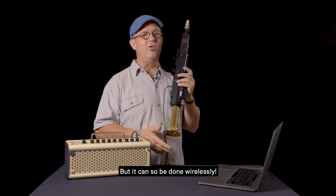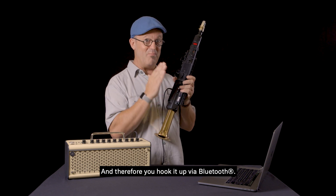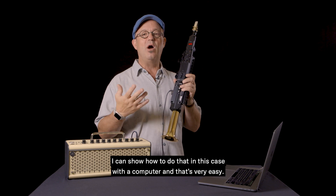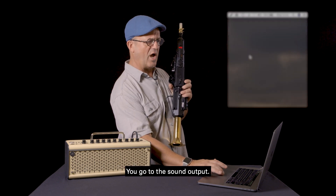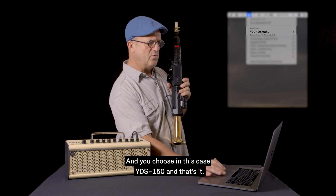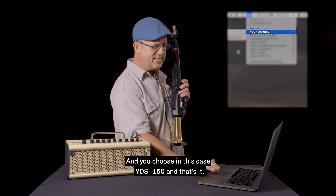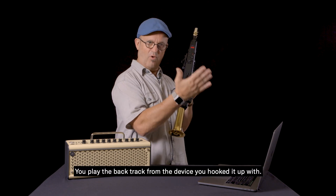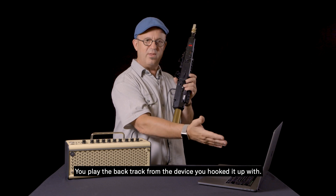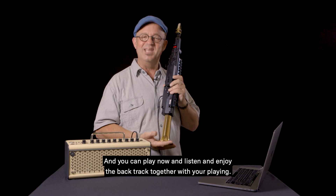It can also be done wirelessly, and therefore you hook it up via Bluetooth. I can show how to do that — in this case with a computer. That's very easy. You go to the sound output and choose the YDS-150. And that's it. You play the backtrack from the device you hooked it up with, and you can play along and enjoy the backtrack together with your playing.